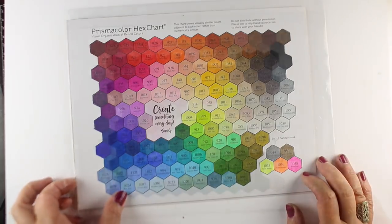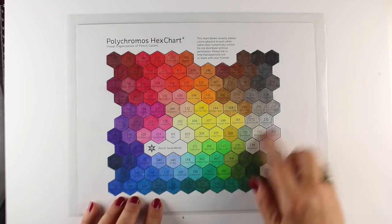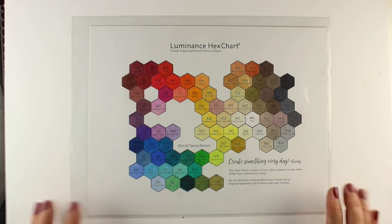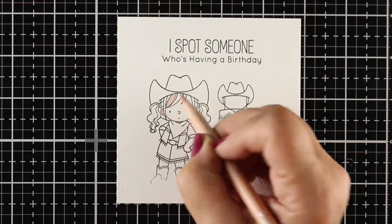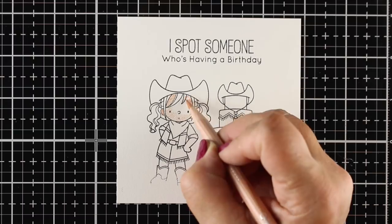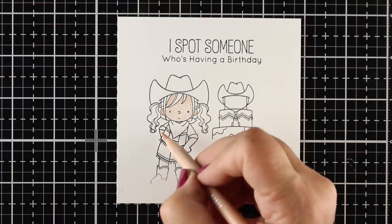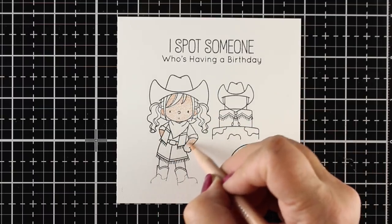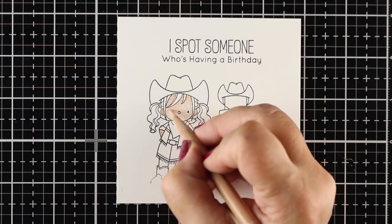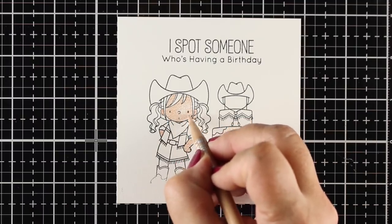I was looking overall at my three hex charts for my different pencils to get an idea of which colorway I'd like. One is a little brighter, one is a little more cheerful, and this one feels more western — just looking at the three of them in a row. You can find these same colors in the other sets, but this one seemed to work best. So I'm going to use my Luminance pencils, and I've got this stamped onto some Stonehenge paper — it's a nice soft drawing paper that's going to take the pencil really nicely.